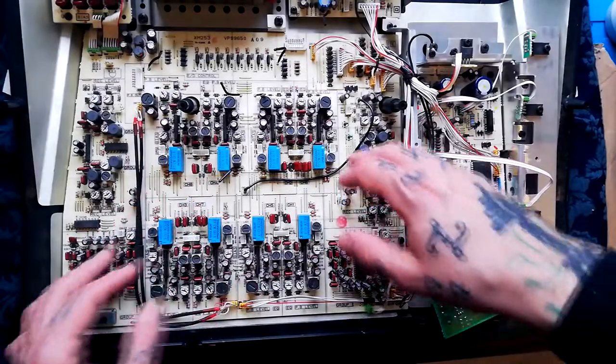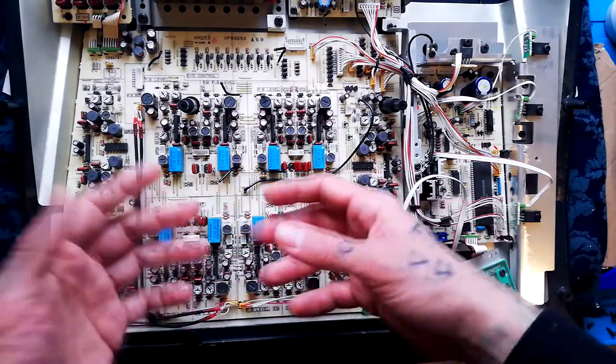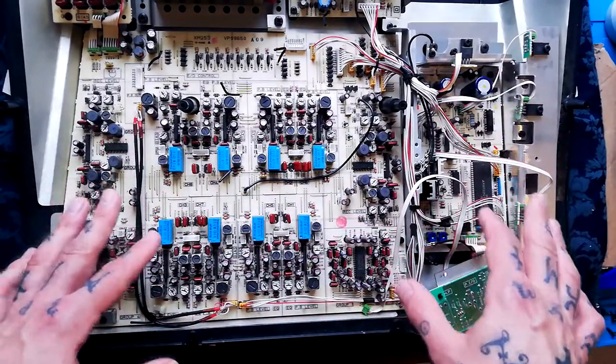Imagining there's something in here that you needed to desolder or reflow the solder, I'll proceed to remove all these boards from the plastic case here.